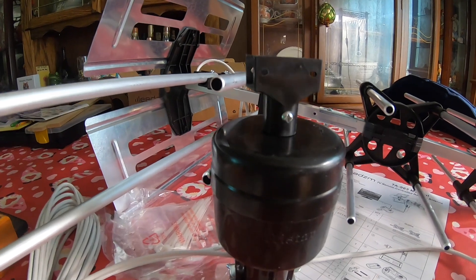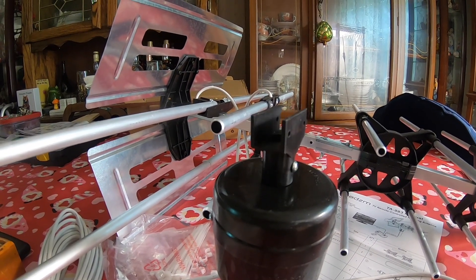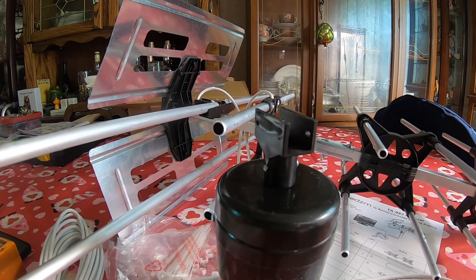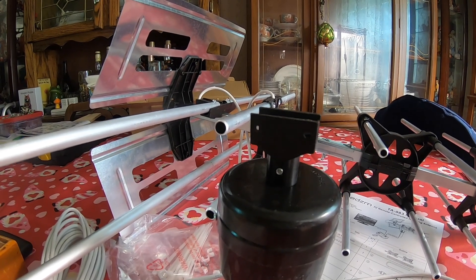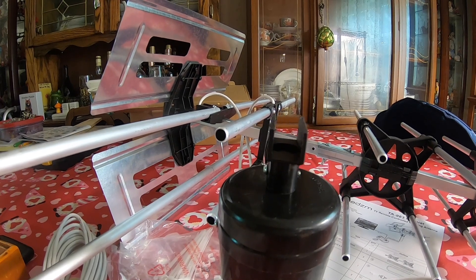It gets all the way to one end, turns around, and goes back to the other. That's why I was thinking about it for a ham antenna. They're cheap, they're easy to mount, and if it could swing a ham antenna, that saves me from buying a much bigger ham rotor and putting up a tower and all that.